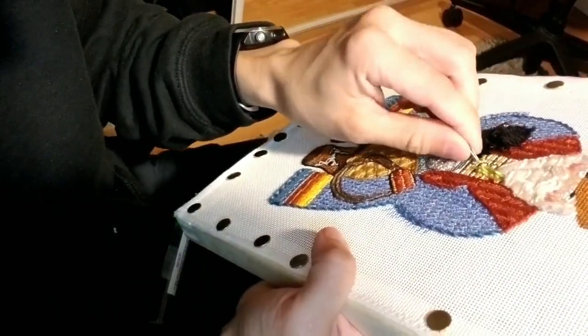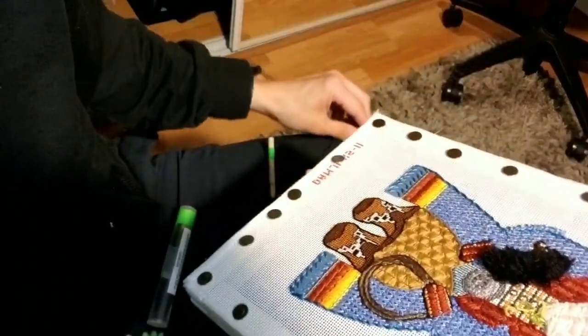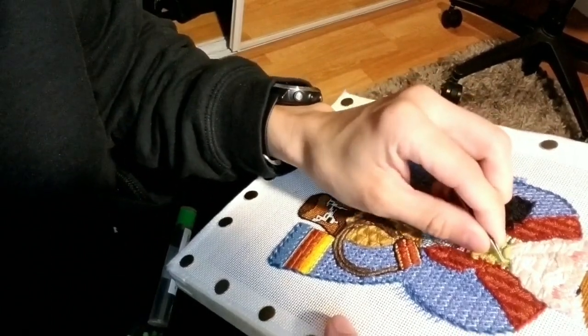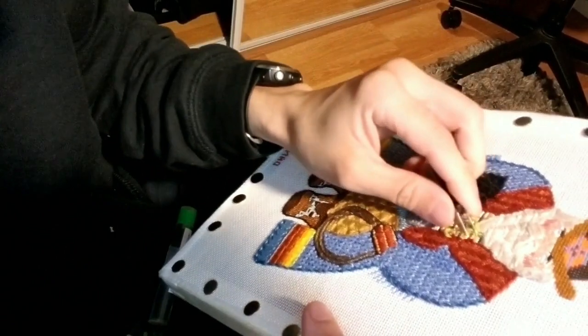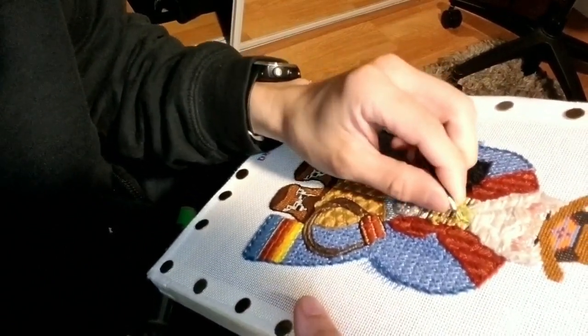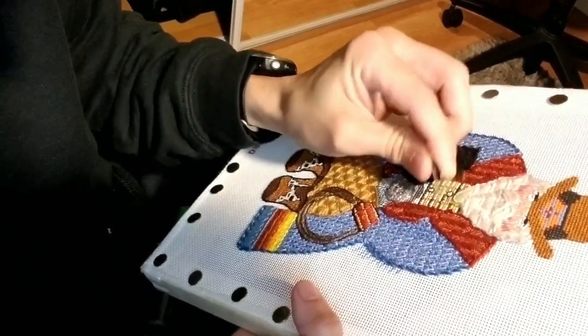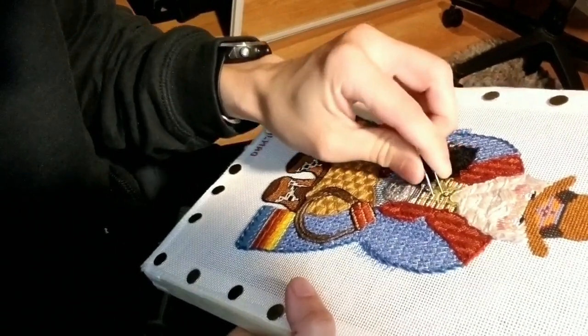These tweezers are great — I think they're about 12 bucks and they're just worth every penny. The thing I love partially about that case is that it holds everything, including these tweezers, and it makes it tight enough that it doesn't just fall right out and cut your hand. And look — we've got them all plucked out. No holes, no rips.